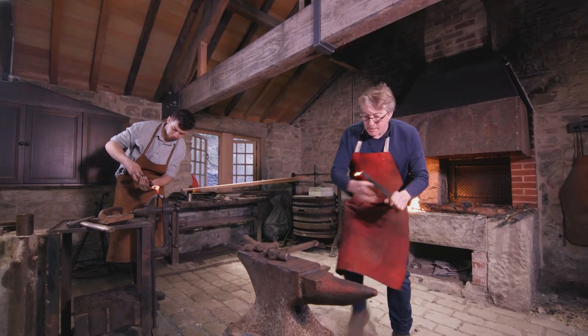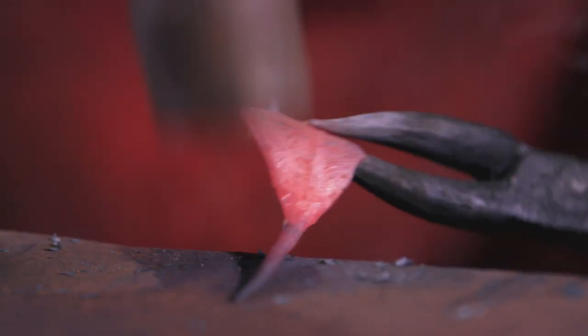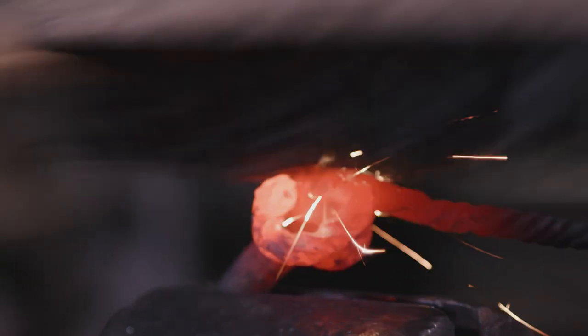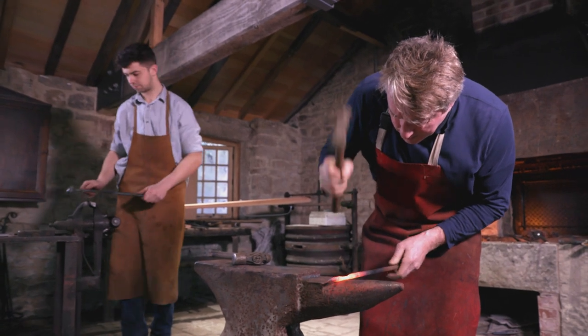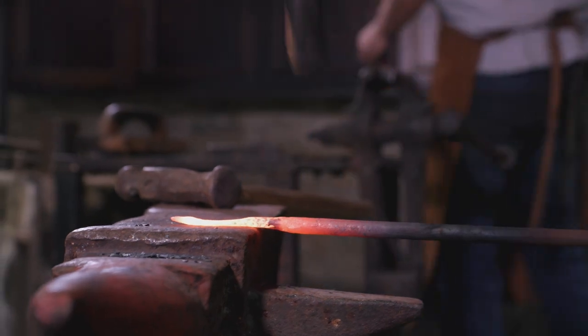I was working at the forge one day and this young fellow turned up with his father — he wanted me to assess a skill project he was doing for the Duke of Edinburgh Award. I looked at the work he'd done and I said how have you done this? Oscar said he'd made it on his forge. I said what forge? He said I've made one. I thought, this young man has got a lot of enthusiasm, and he's the sort of person who should be continuing with this craft in the future.